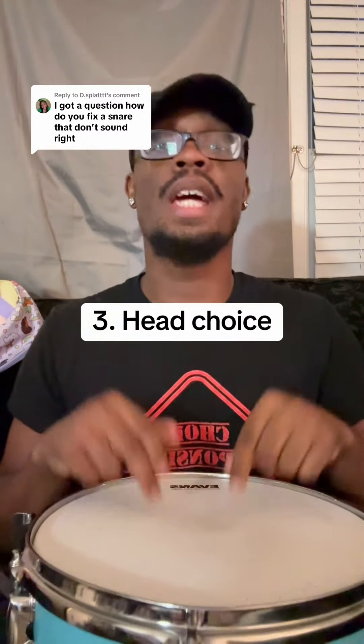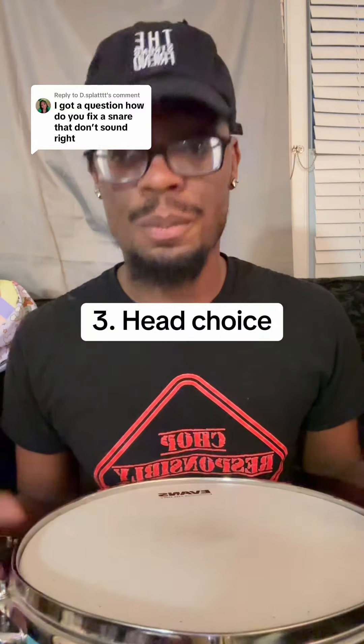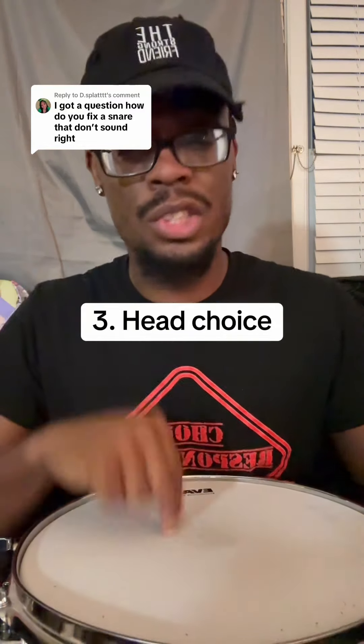Number three: your batter head choice. The way your snare sounds can depend a lot on what head you put on it. I love Evans Heavyweight — that is my favorite head. It gives me the crack I want. Make sure you change these heads.